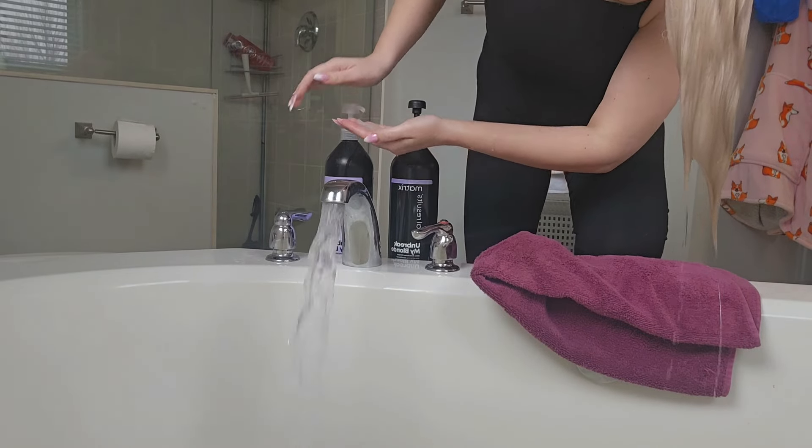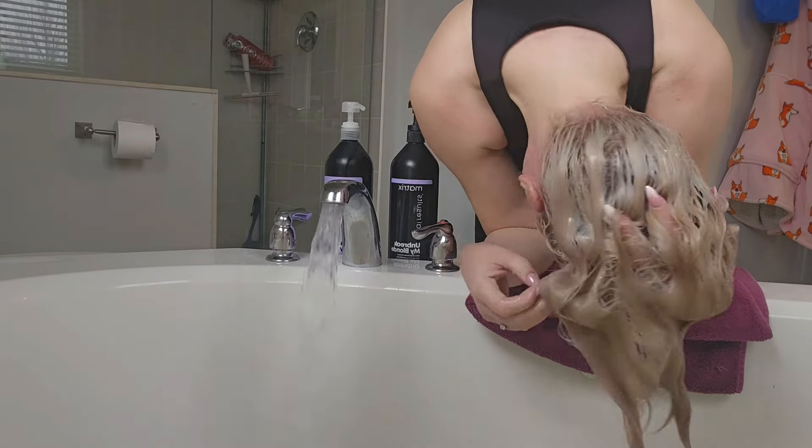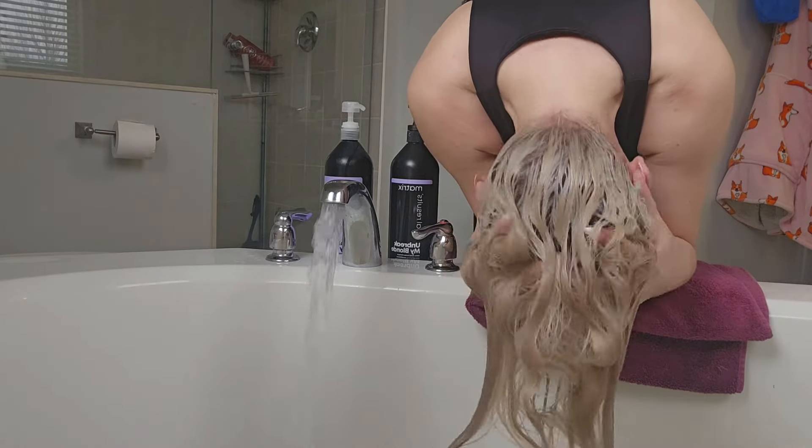I am using the Matrix Unbreak My Blonde shampoo and conditioner today. It's one of my favorites for my bleached hair and the one I use on a daily basis.